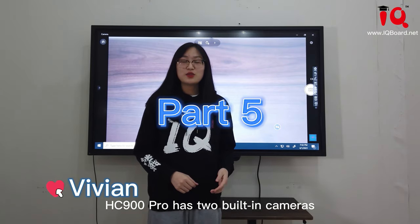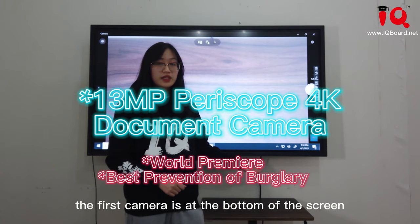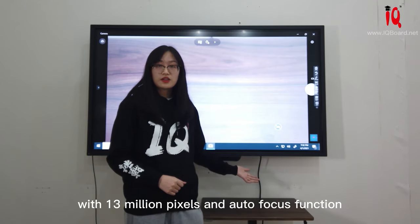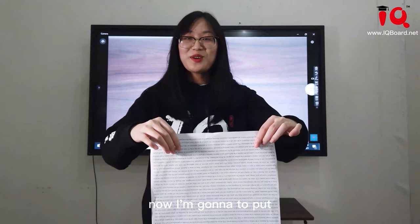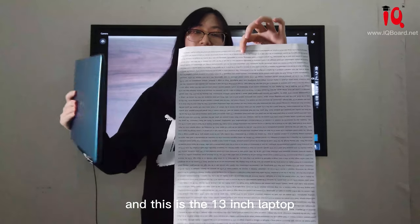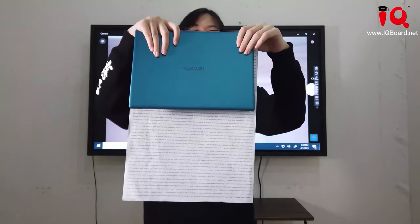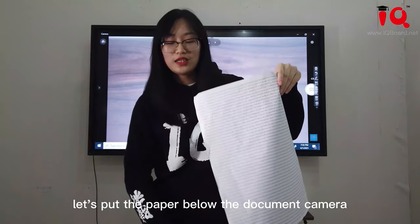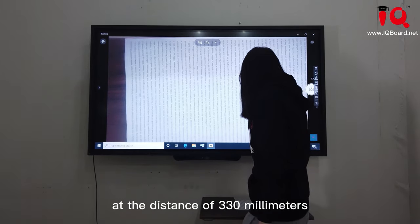The HC900 Pro has two built-in cameras. The first camera is at the bottom of the screen — it works as a document camera with 13 megapixels and autofocus function. Its minimum shooting distance is 310 millimeters. I'm going to put an A3 paper below the document camera. This is a 13-inch laptop — let's make a comparison. The A3 paper is 5 times larger than the laptop. Let's put the paper below the document camera at a distance of 310 millimeters.